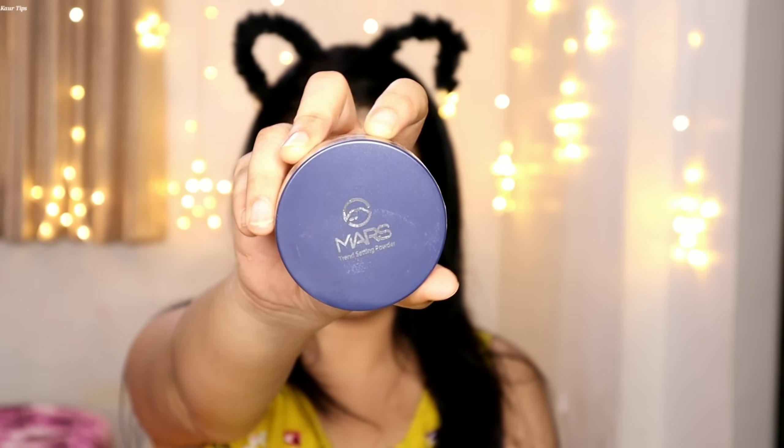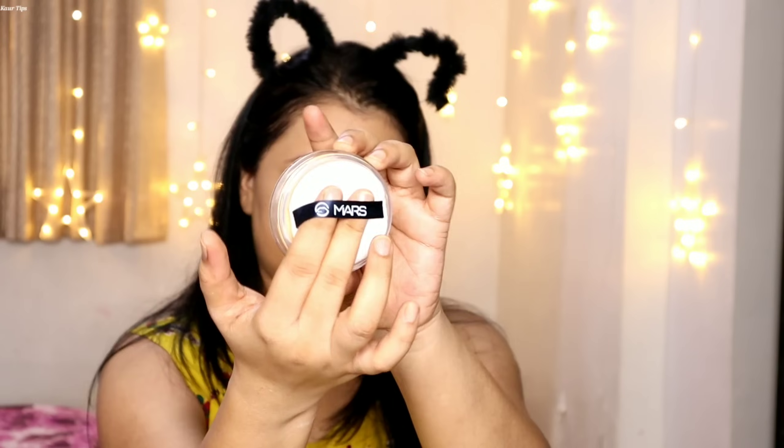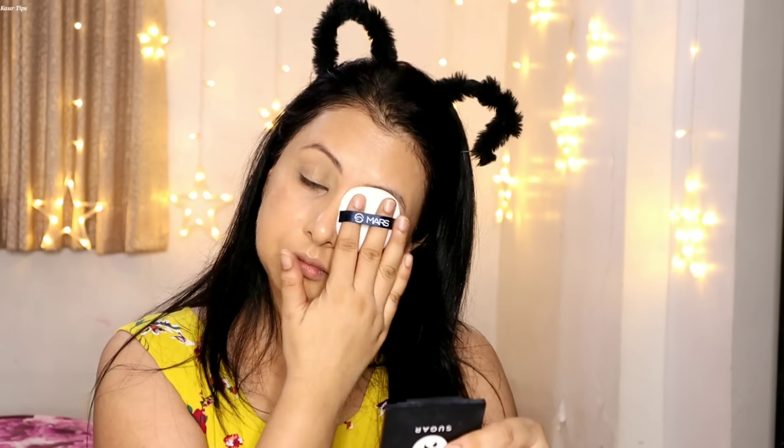After blending and setting the concealer, I am using Mars Trendsetter Setting Powder. They have sent me the banana shade — this is a loose powder and includes a puff inside. Its price is Rs. 229. As with many Mars Cosmetics products, all are under 300 rupees. I am setting both eyelids and then will do the eye makeup.